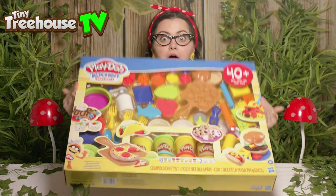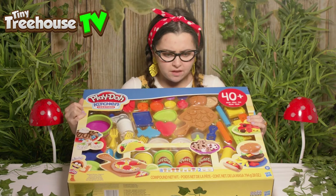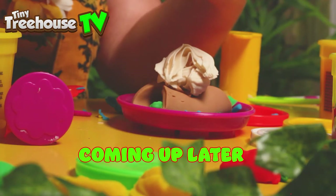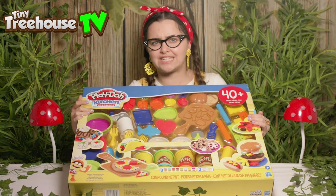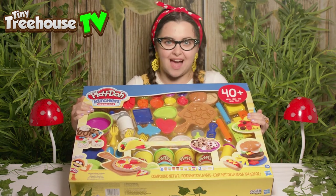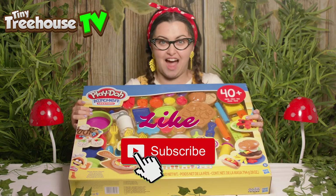Hello boys and girls, it's me Tilly and I'm back with some Play-Doh. I've got loads of sprinkles on top of here. Have you at home checked out my other videos? Make sure you like and subscribe. Now let's go discover what we can find inside.